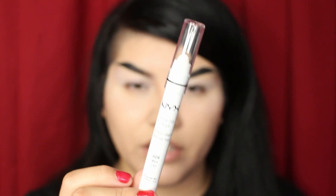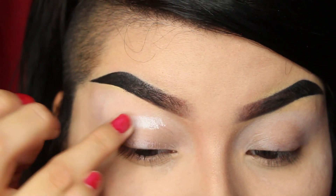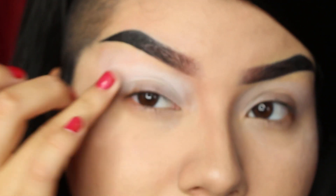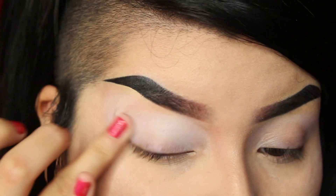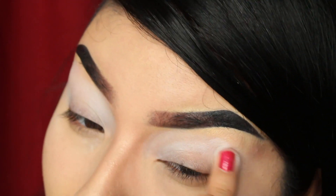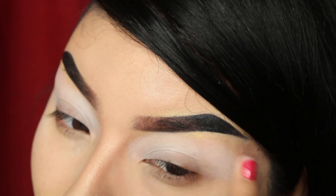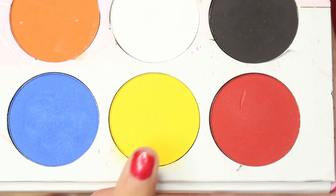First I'm going to be adding my NYX Milk pencil in my crease. I'm trying to be careful not to add this all the way down to the lash line just because we're going to be going in with some colored liner later on and I don't want to have it be too crusty and layered on there. For this look I want some bright shadows and for those I'm going to be using Sugarpill in Love Plus and Butter Cupcake.